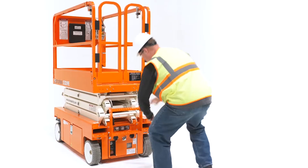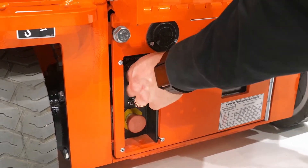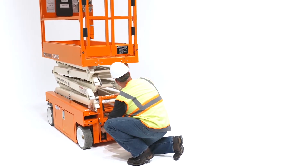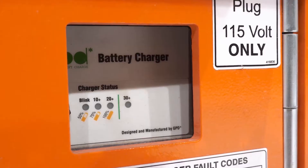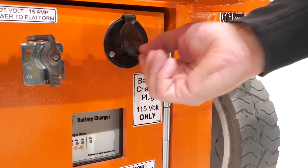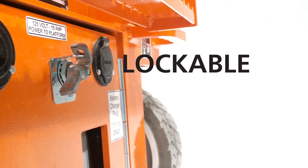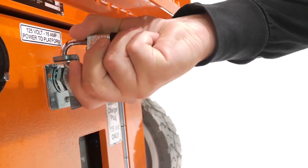To prevent damage, the lower control panel is recessed into the rear door. This also makes it easier to reach controls when lifts are parked side by side. Keep projects going with easily accessible battery charge indicator, power to platform, and charging plugs also in the rear of the machine. For added security, a lockable battery disconnect is designed to prevent unauthorized use.